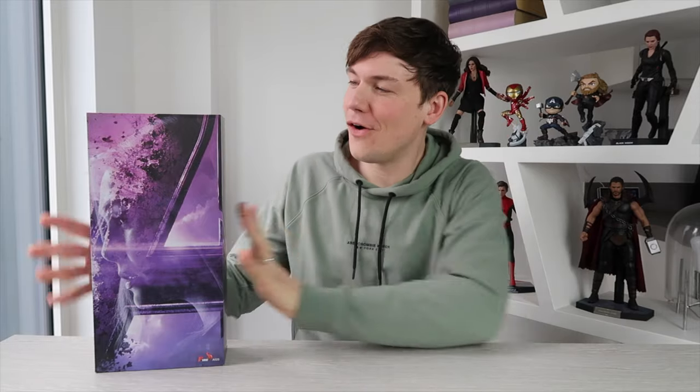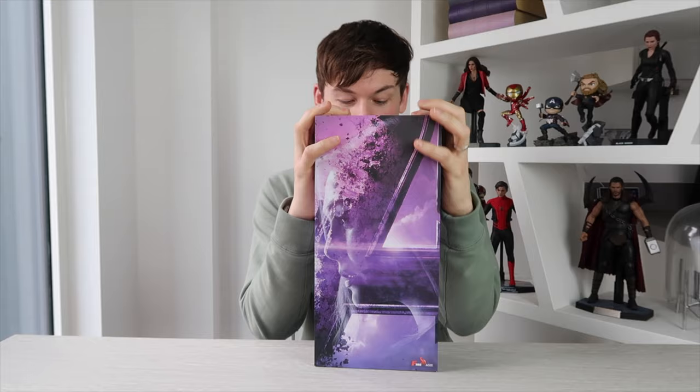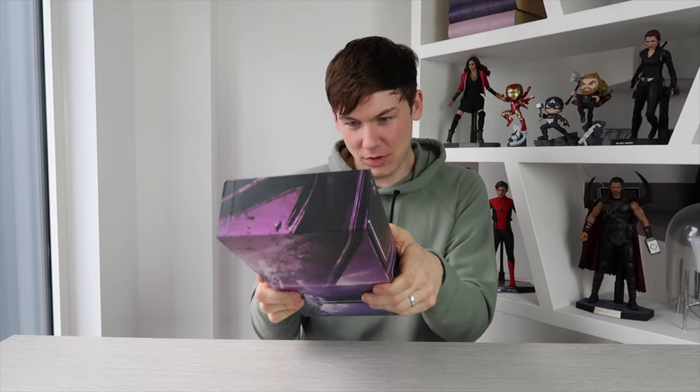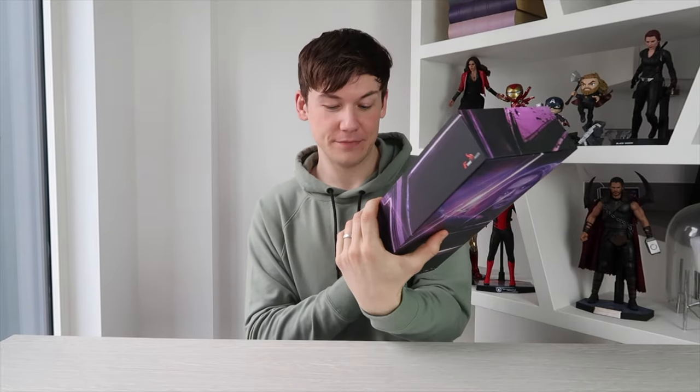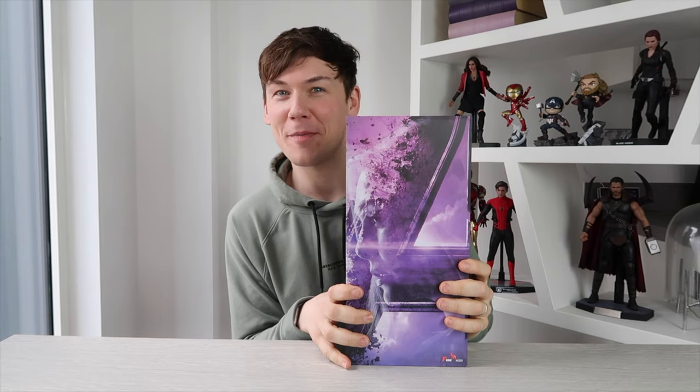Hey guys, how's it going? Welcome to my channel. My name is Gregory Gage and this video is going to be an unboxing of the Fire Toys Scarlet Witch figure from Endgame or Infinity War — I don't know, it's one of the two. Stick around because I'm going to be doing some swaps on this figure to turn it into the best Scarlet Witch figure available for the cheapest price possible. Let's open her up and have a look.